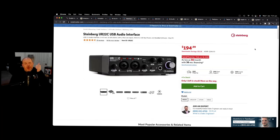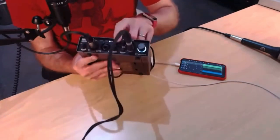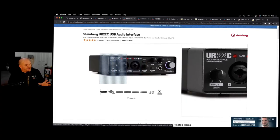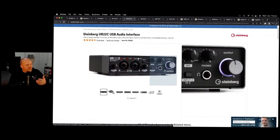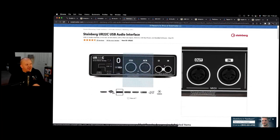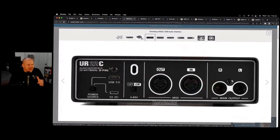My go-to audio interface for a really long time has been the Steinberg UR22C. This is great if you've got a more permanent setup and want to record on your iPhone or iPad. You've got two inputs just like the iRig Pro Duo, independent gain controls, headphone output, and the ability to output to monitor speakers. On the back you've got MIDI in and out, and you can power it via USB 3 or a 5-volt DC connection, meaning you can plug straight into a portable battery on the go.